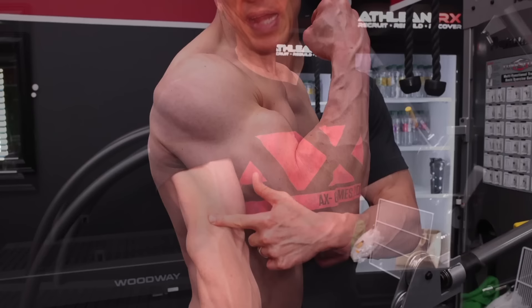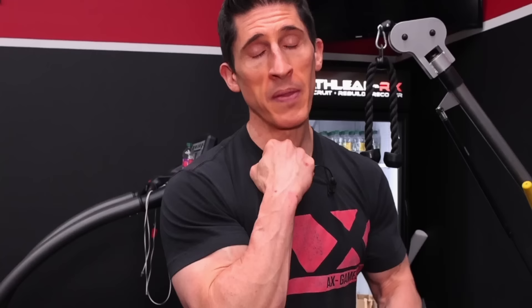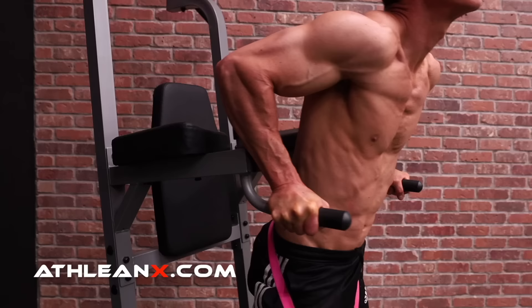When it comes to the triceps, the function of the medial and lateral head is simply to extend the elbow. If you have an extended elbow, you've fully contracted those two heads; if you have a flexed elbow, you've fully stretched them. The same is true for the long head, except its attachment is unique — it's back here on the shoulder blade. So if I want to fully flex that head of the triceps, it's not just an extended elbow, but the arm also has to be back behind the body.